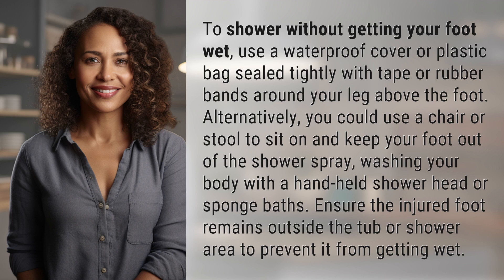Wash your body with a hand-held shower head or sponge baths. Ensure the injured foot remains outside the tub or shower area to prevent it from getting wet.